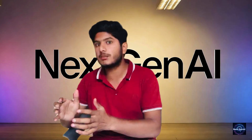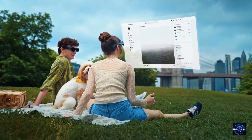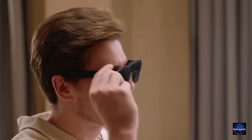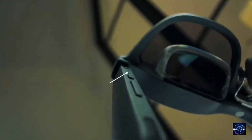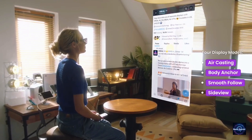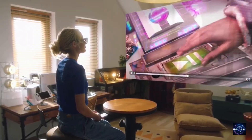Every once in a while, a new gadget comes along that doesn't just compete — it changes the game. And right now, that's exactly what the Inmo Air 3 AR glasses are doing. These aren't your average smart glasses trying to look futuristic or overcomplicated. The Air 3 is a full-on Android computer disguised as a regular pair of glasses, and that's what makes it so special. While big players like Meta have been pushing flashy designs and social integrations, Inmo quietly built something that actually makes your life easier. No hype trains, no billion-dollar marketing, just pure innovation. The Air 3 proves that AR can finally be practical.